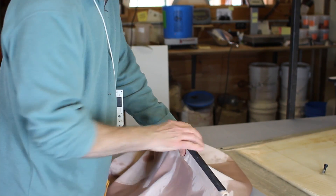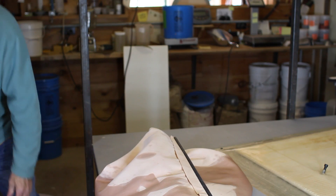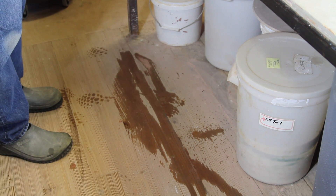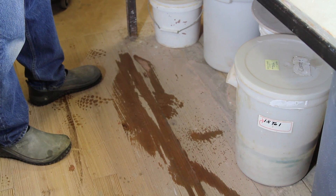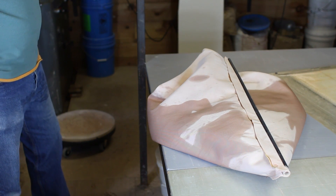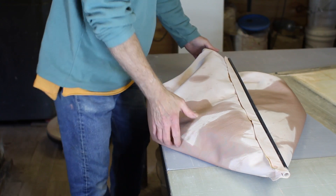This doesn't look very strong, but it actually is quite strong. You can see from the floor that some water is just running right through there. There's no pressure and the water's dripping out — but you see this is water coming out, not clay. So now what I have to do is figure out how to get it in here.